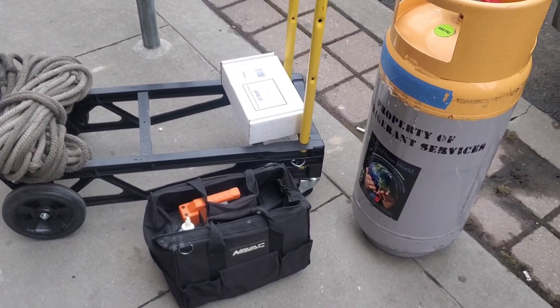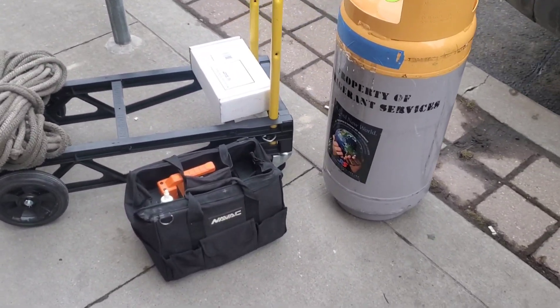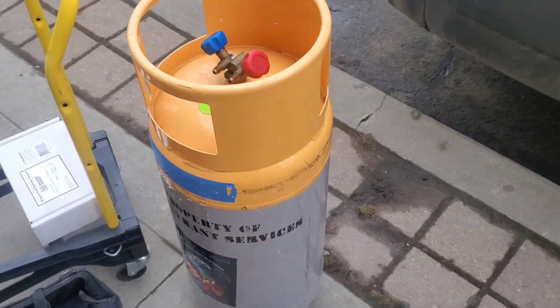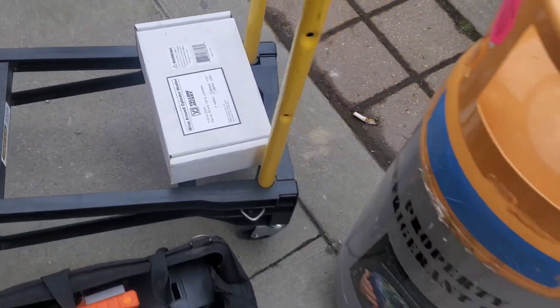We're going to be working on this Carrier condensing unit with a Carlisle compressor, seven and a half ton. It's a low ambient condition, so we've got some prep work to do. I'm going to take this tank which has some R22 in it — the system is R22 — and we're going to heat this tank up. This is a Yellow Jacket tank heater and I'll show you guys how to use that.